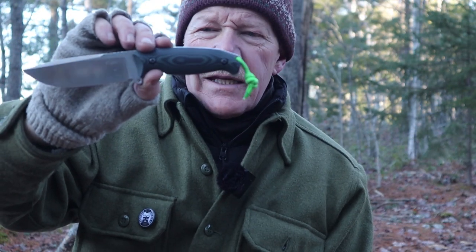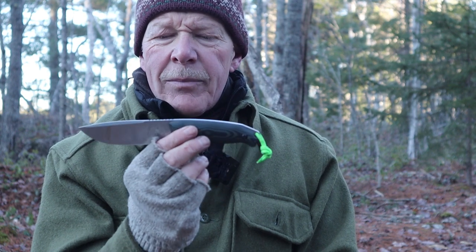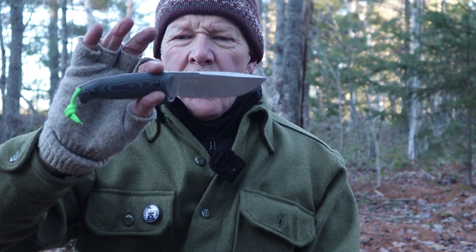So what are my thoughts on the Reich Jaeger F118-G knife? Part of the reason I asked for this knife to be sent to me was its price. I consider this a higher-end budget knife. It's made in China, but this is certainly at the top end of anything I've seen come out of China — very well crafted, very well put together, and the performance is comparable to anything I've used anywhere. I think this is good value for the money.